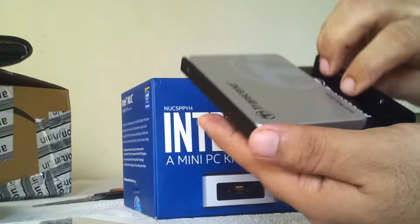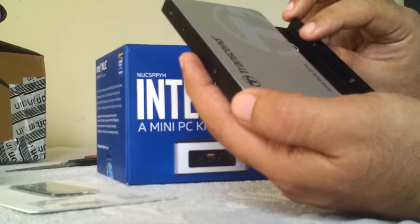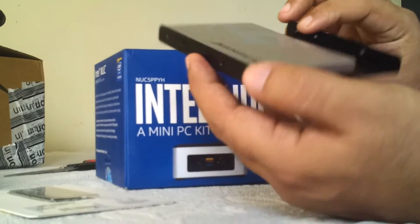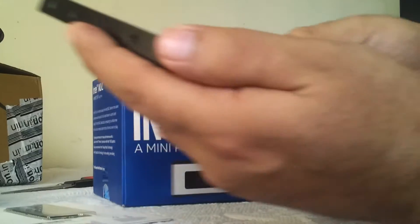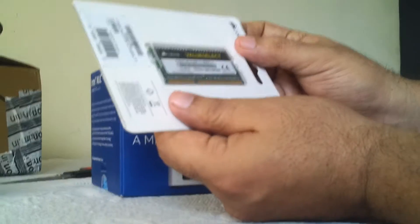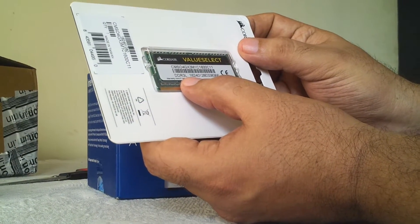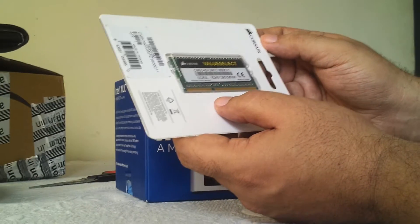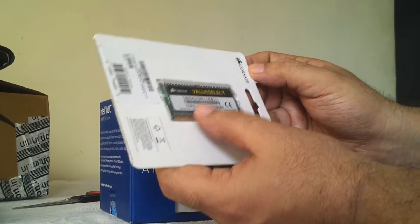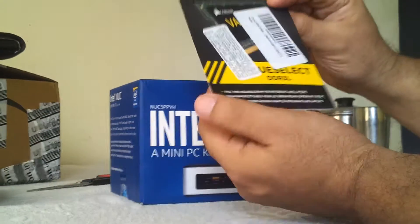The bracket is just to show you how to use the SSD in a desktop — you screw it up like so. We'll also be using a DDR3L — L for low voltage, which is 1.35V — 4GB of RAM from Corsair, made in Taiwan. This unit has only one RAM slot, so you cannot push in two modules.